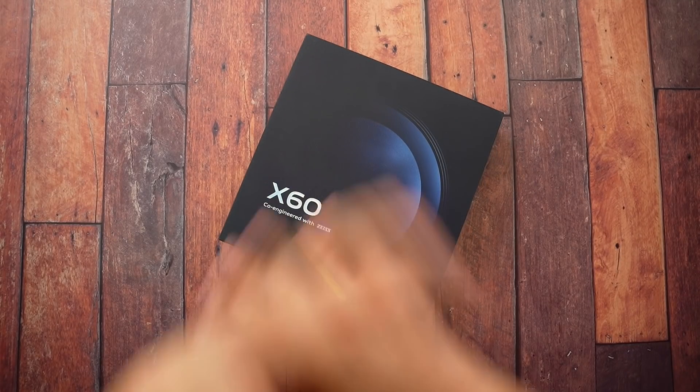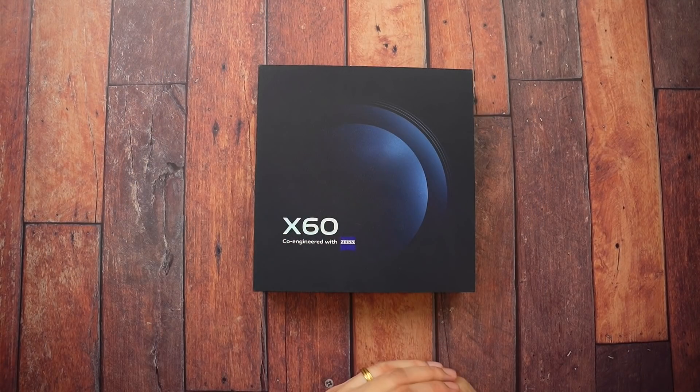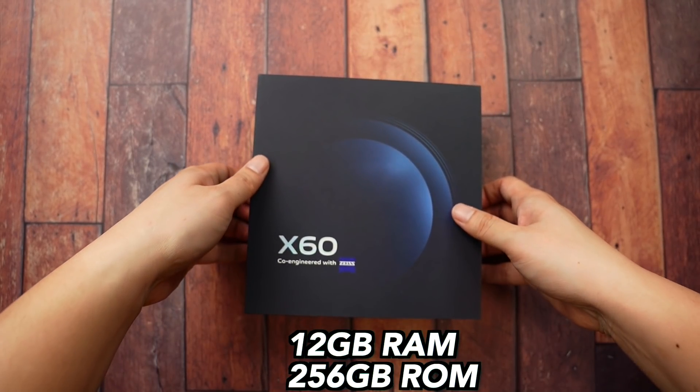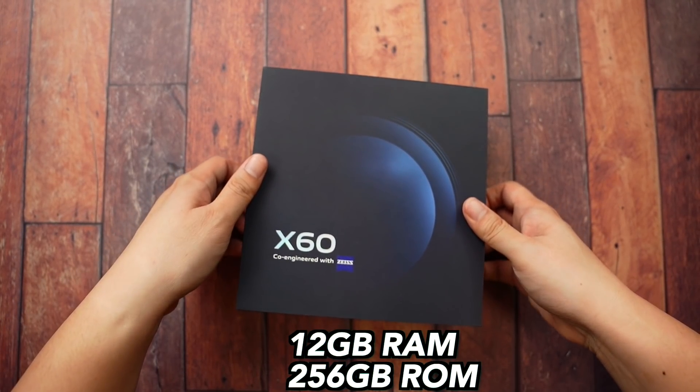All right, here we go. The big black box, just like the Vivo X50 Pro last year — a very premium looking box. By the way, I got here 12 gigs of RAM and 256 gigs of internal storage.